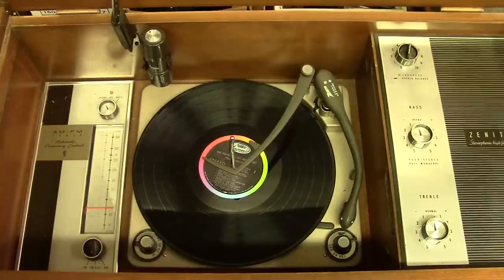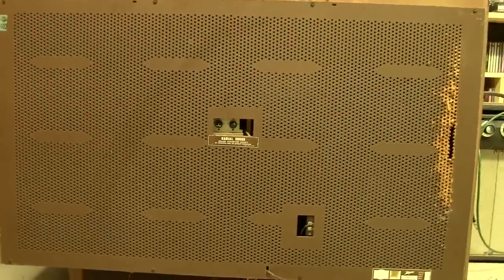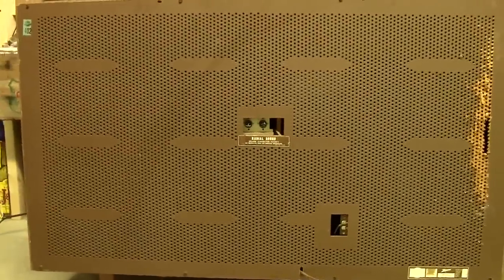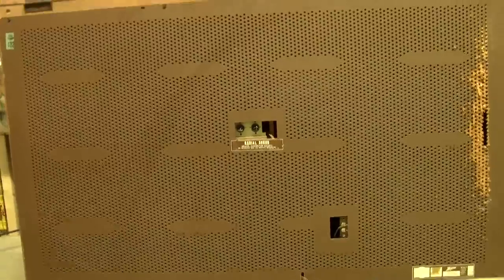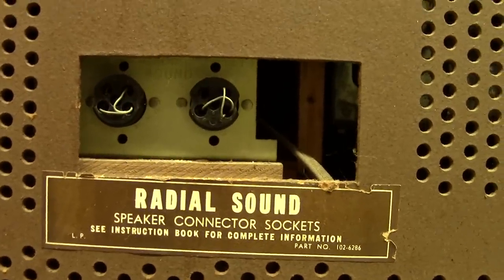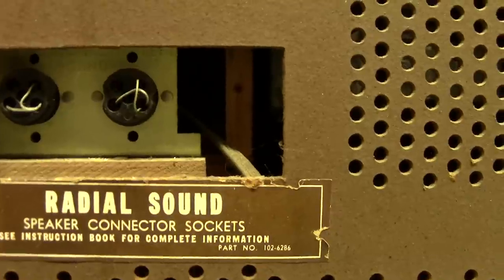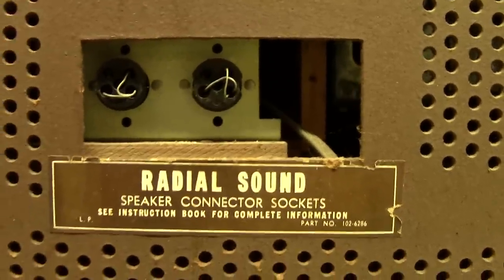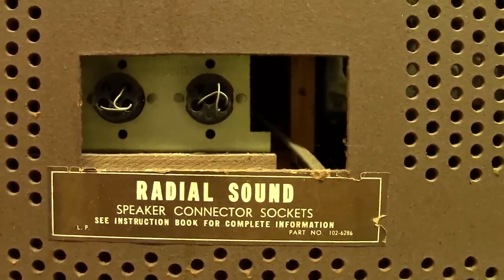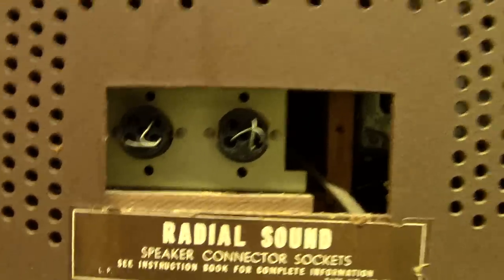The entire back of the unit is a big piece of perf board — basically just a hard board with lots of holes in it for ventilation. And here are the external speaker hookups for radial sound. I love the terminologies they used to use that made things sound so high tech — not so much different than we do now. There are the plugs for that.